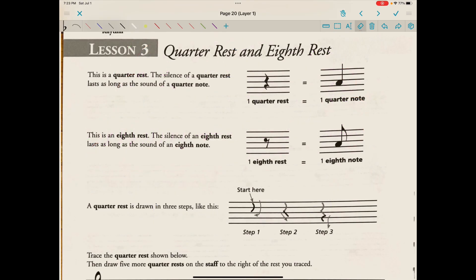So we are on unit two, lesson three — this is the unit on rhythm. We're reading the lesson on quarter rest and eighth rest today. This is a quarter rest. The silence of a quarter rest lasts as long as the sound of a quarter note — the silence of a quarter rest has the same duration as the sound of a quarter note. A quarter rest tells us when and how long to play a silence, and a quarter note tells us when and how long to play a pitch or sound.